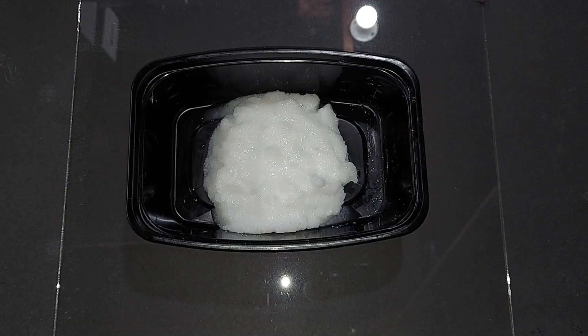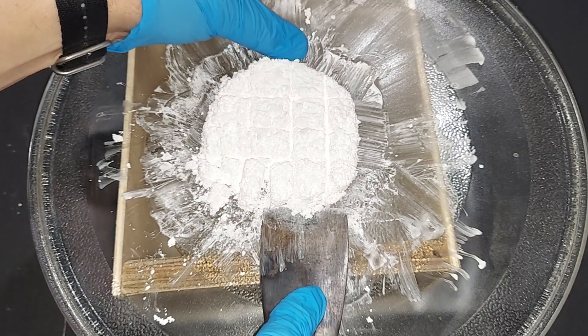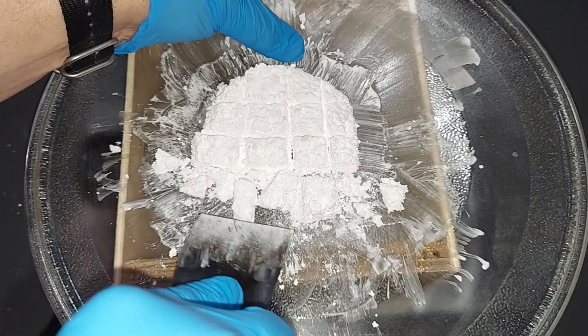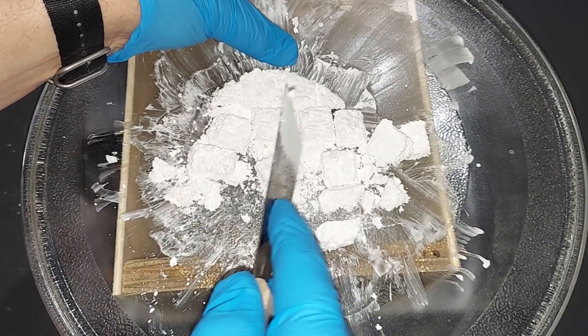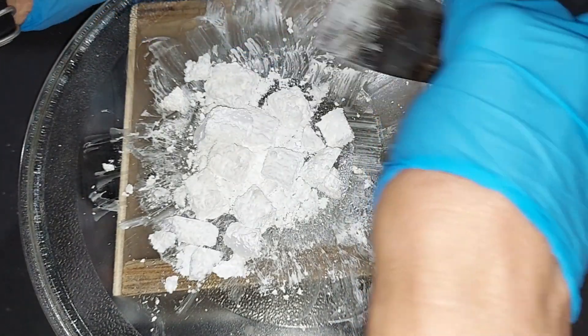After washing both piles with distilled water really well and letting them dry a bit, I combined them into a single plastic container. Since magnesium carbonate is hygroscopic, just letting it sit won't fully dry it. I also tried drying it on filter paper with heat, but the filter paper and magnesium carbonate became one — when completely dry, it got very fragile and impossible to separate. The only real solution is to put it in a glass container and heat it until dry. I'm using a glass dish from a microwave, which works really well.